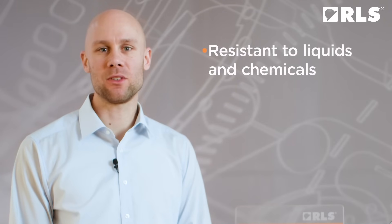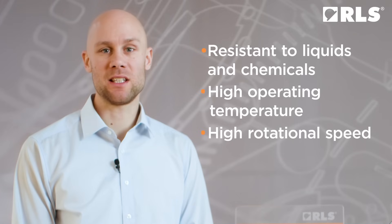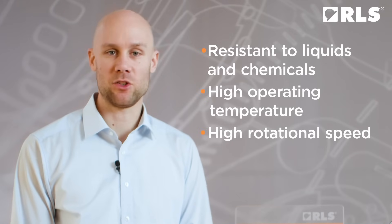The Artus system is built to last. With its resistance to different liquids, chemicals, high temperature and rotational speed, it ensures consistent performance even under the toughest conditions in demanding applications.